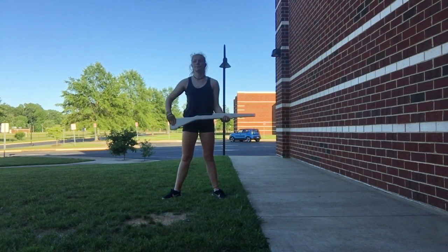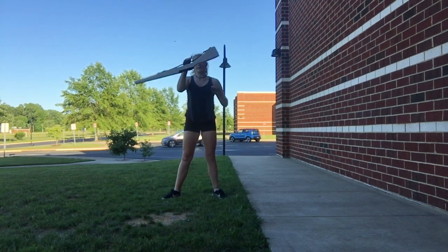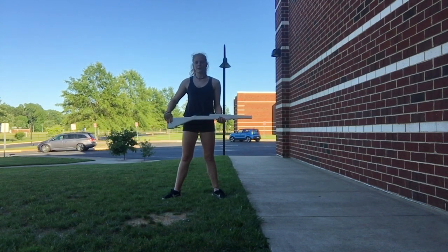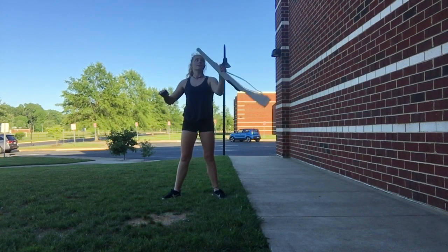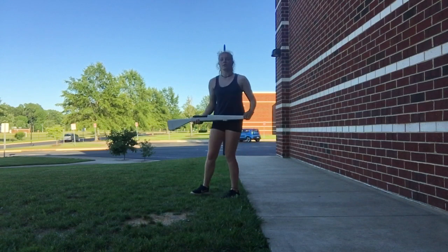Ready? And five, and six... Now from there, we're going to do that same exact toss, but the only difference is we're stepping across as we catch.